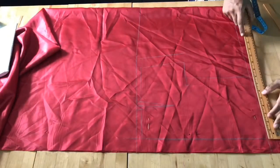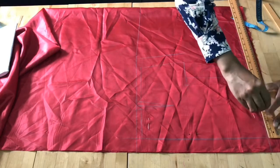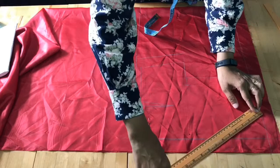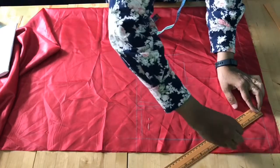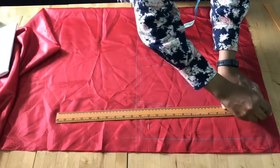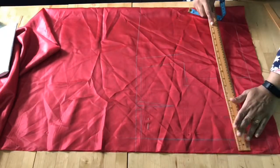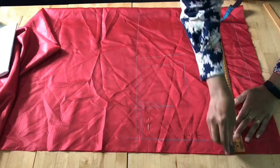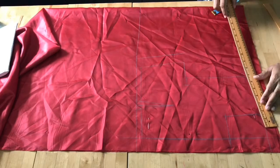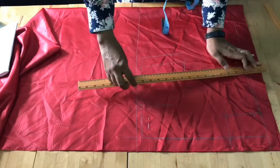Now draw the neckline — 2.75 inches wide and 5 inches down. If you need a deeper neck you can go 6, 7, or 8 inches, but mine will be a little bit closer so I'm giving 5 inches. From there you draw a round neck line. If you want a different neck style you can do accordingly. Then I'm giving a shoulder slope.